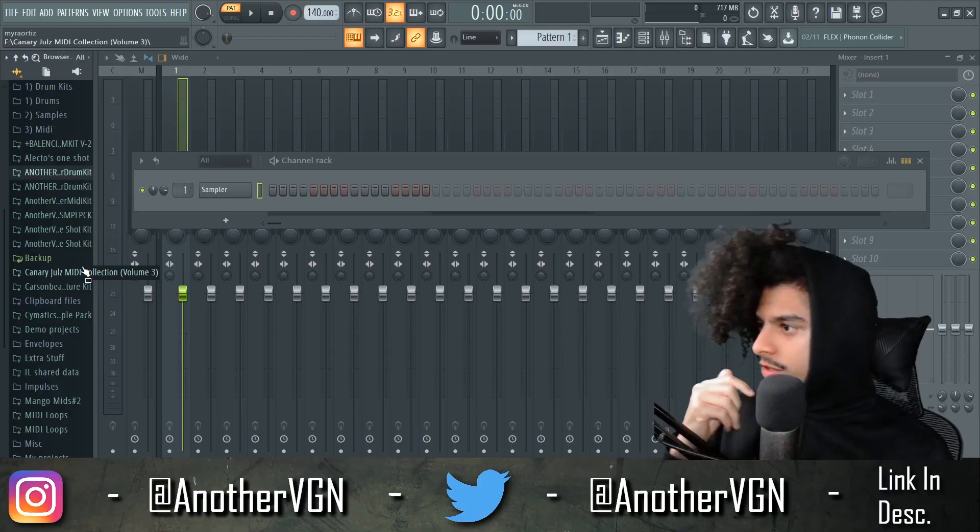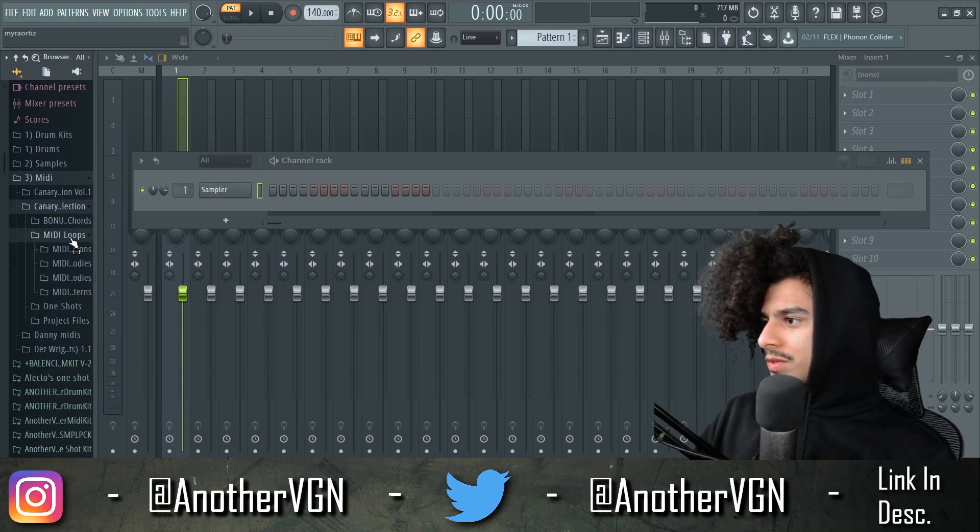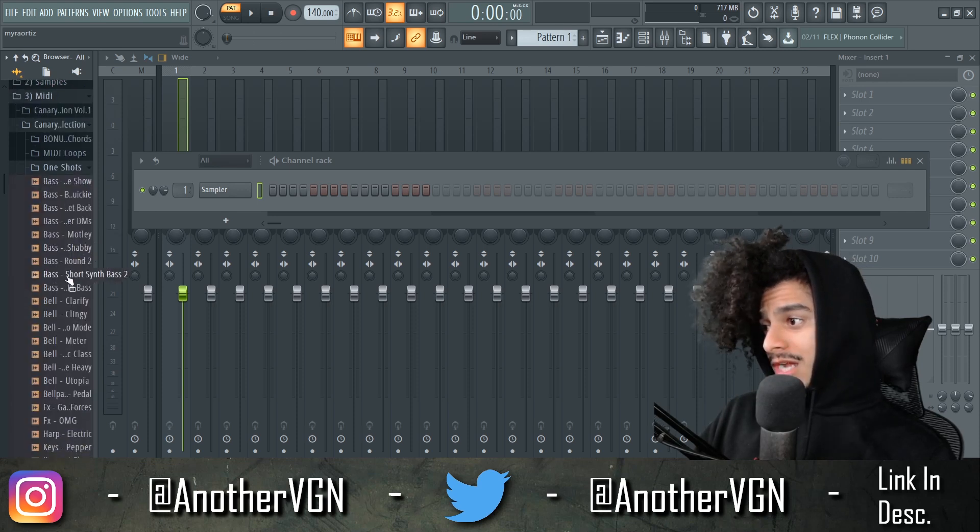We're gonna start off with a midi from my guy Canary Jewels. He sent me the Amethyst Midi Collection. We got a bunch of chords, we got midi loops, we got one shots in here.